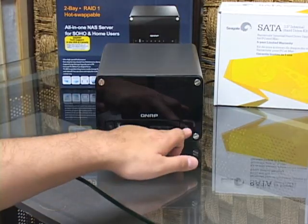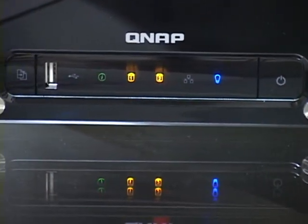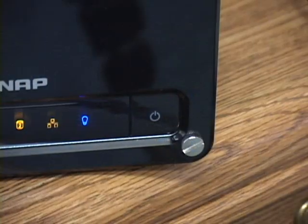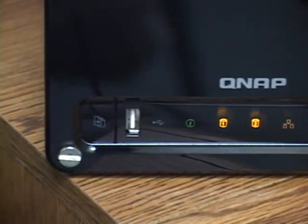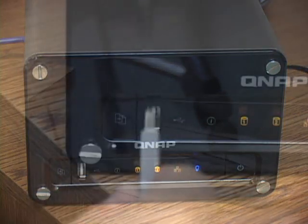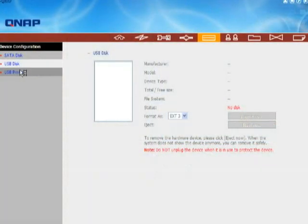The first time the array powers up, it will check the drives and prepare the array for use. A string of LED lights on the front gives you an at-a-glance status of power, network link, drive status, and activity. The unit only has three buttons — a reset button in the back, and power and one-touch copy buttons up front — giving it an uncluttered look and simple user experience. The USB ports can be used to connect an external USB hard drive, USB printer, flash drive, digital camera, memory card reader, and just about any other USB storage device.